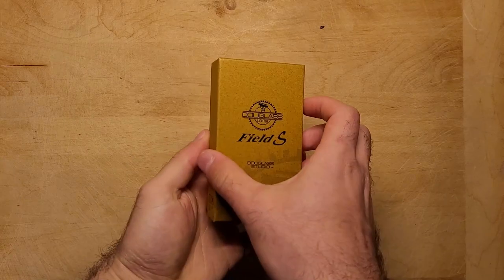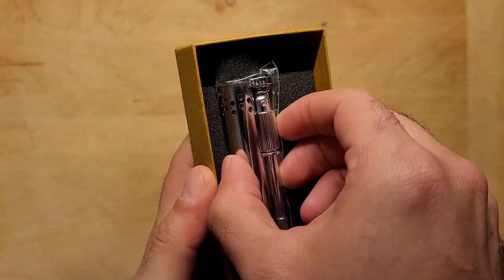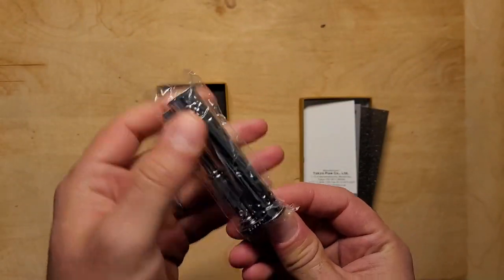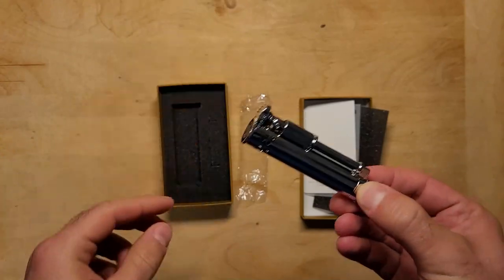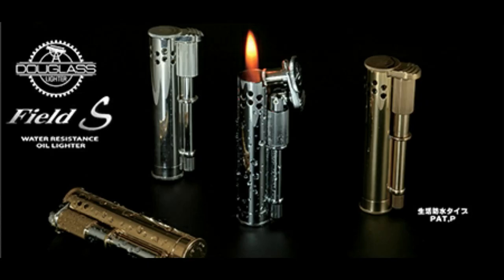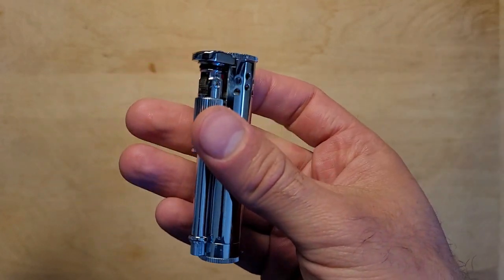Before we dive in, there's a bit of backstory about the design of this lighter that's pretty interesting. The Douglas lighter was originally made in the USA in 1926 and was considered a status symbol because most lighters were priced around 69 cents at the time while this one was priced at $5. They stopped making these lighters a few years later, and then a few years back Tokyo Pipe Co. rediscovered it and found it was unable to be mass produced even by today's standards because it was a product of pure craftsmanship.